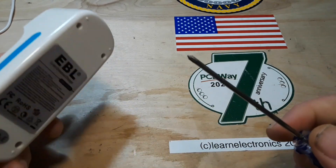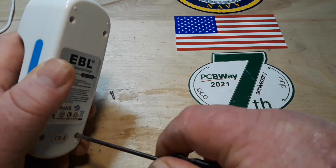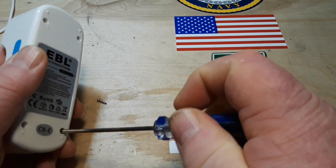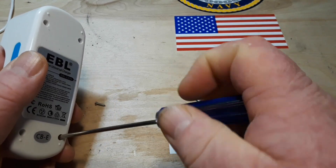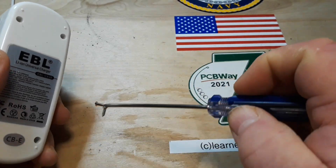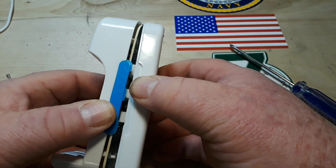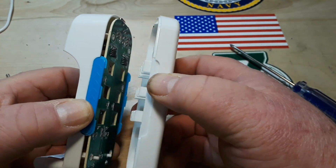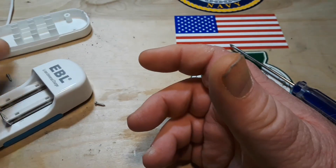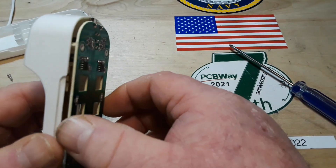Let's see if we can get these bad screws out and take a look inside. All right, down to the last screw — and as you can see, they're basic little sheet metal type screws threaded directly into the plastic. There are no inserts or anything. So let's take it apart. On the bottom we just have some guides and little plastic side inserts.